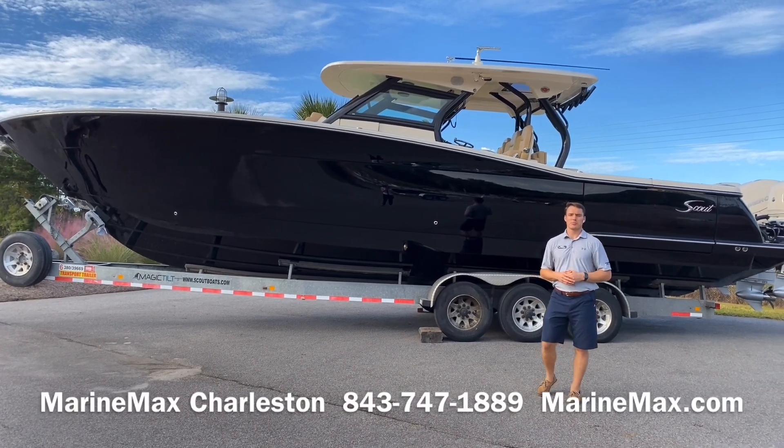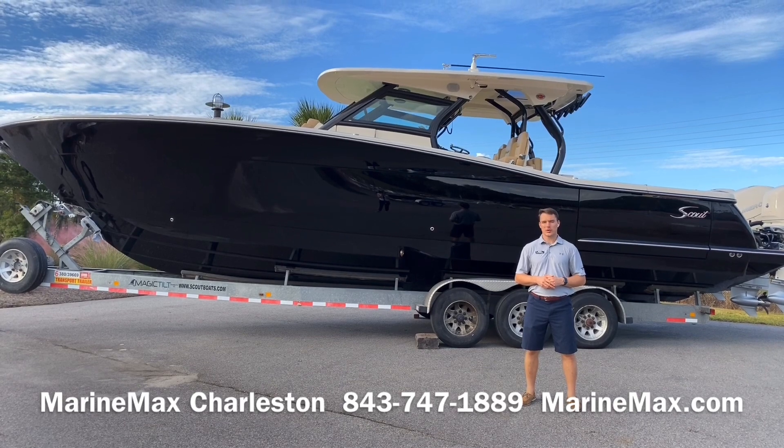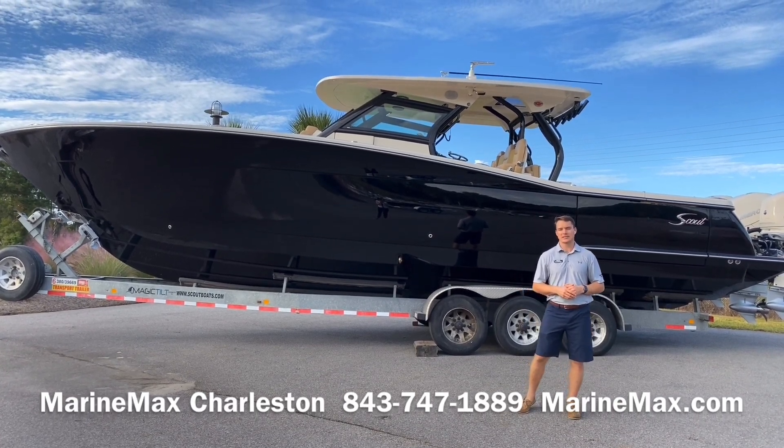Hey, this is Carl Anderson with MarineMax Charleston off Daniel Island, and today I'm going to take you through a brand new 2021 Scout 380 LXF.